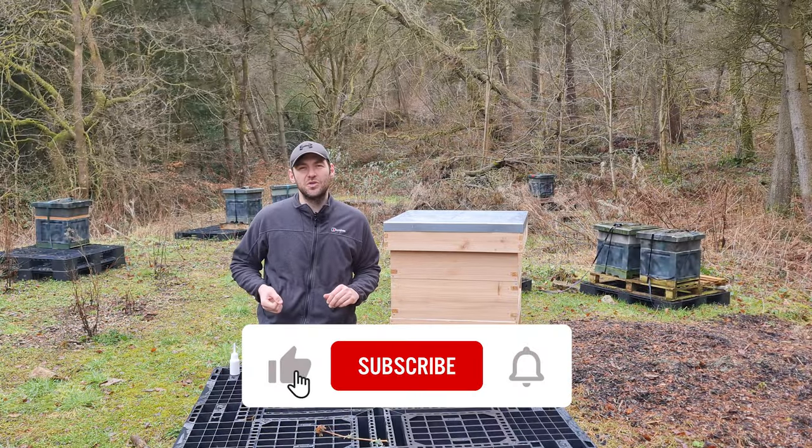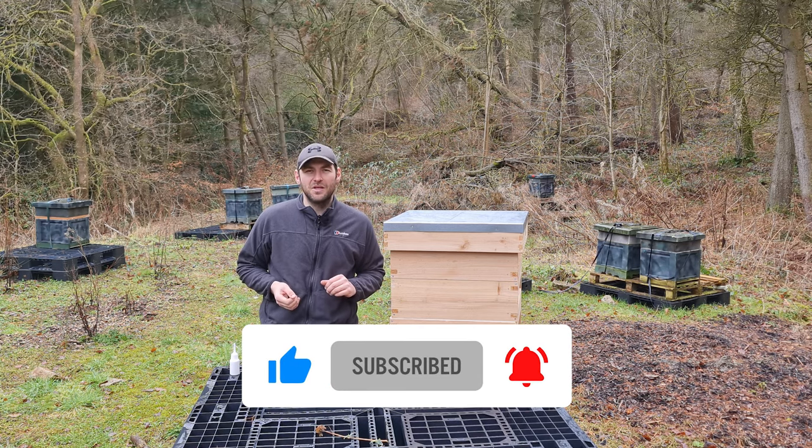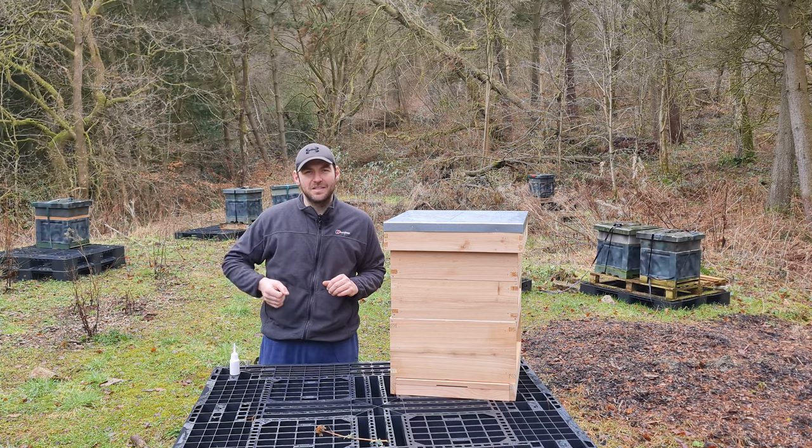That's it for the review. I hope you've enjoyed this one. Please hit the subscribe button and the bell so you're notified of every video, and I'll see you next time.